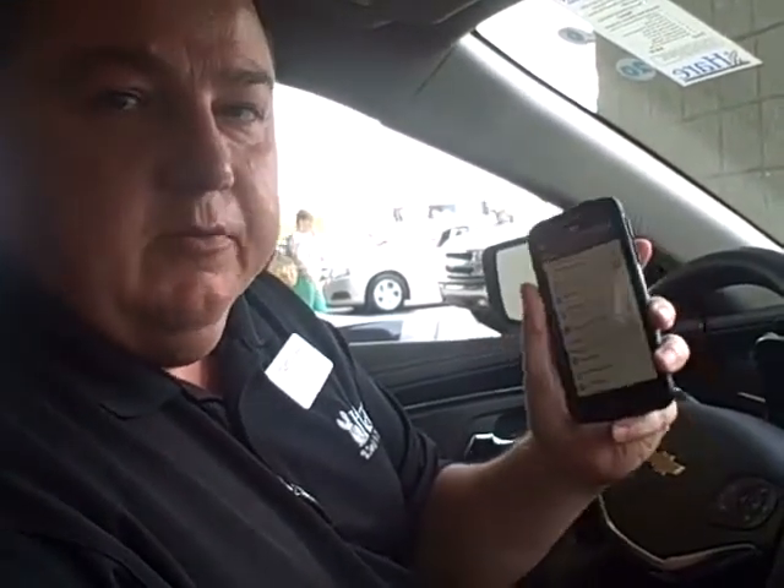Hey everybody, this is Tim Best at Hair Chevrolet and I'm sitting in the brand new 2014 Chevy Impala — totally new, totally redesigned. And I'm going to show you really quick how to pair your Bluetooth phone with your Android device.